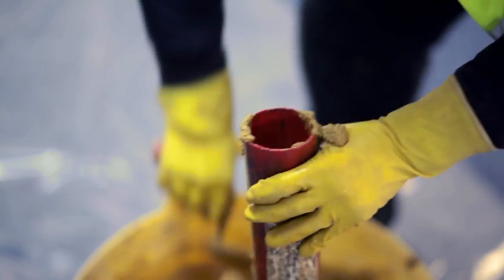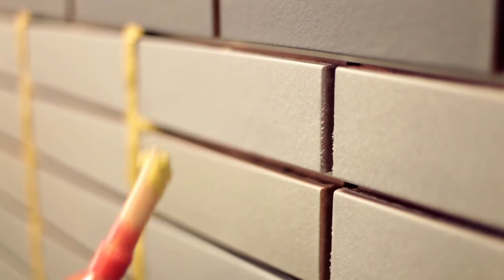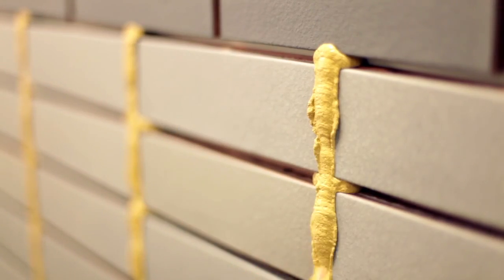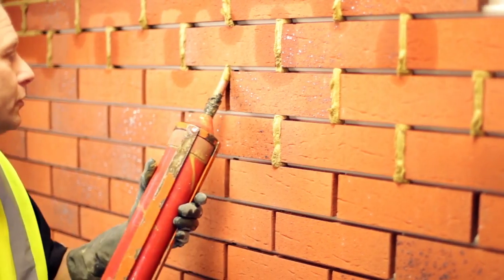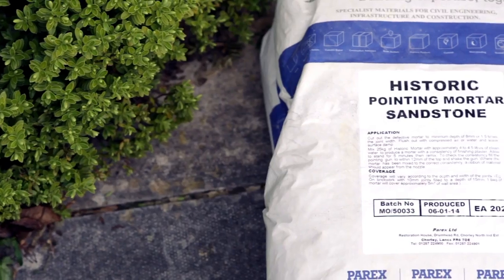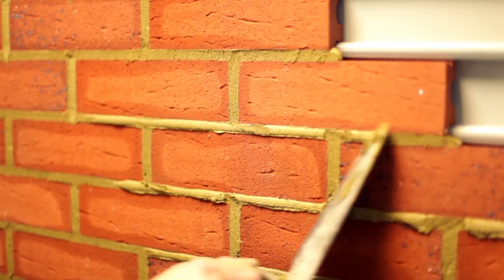Once all the brick tiles are installed and quality approved, mortar is applied. The mortar is typically a one part cement, one part lime, and six parts sand mix, applied using a pump system.